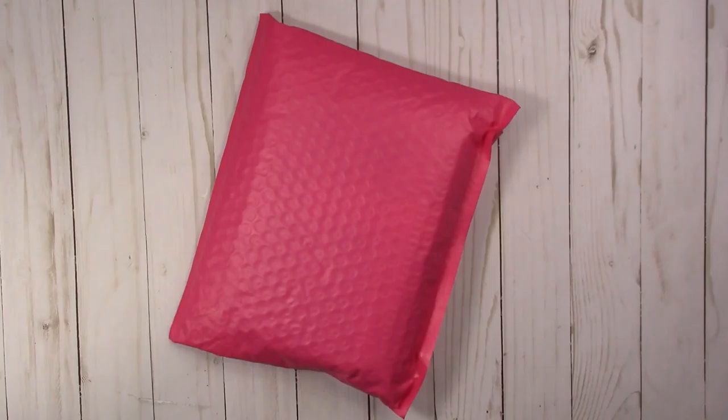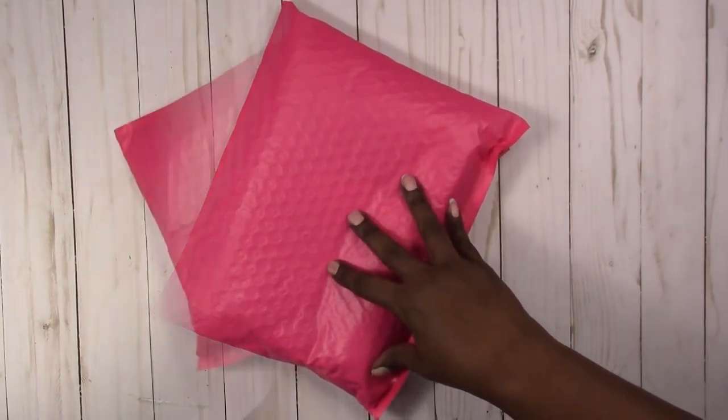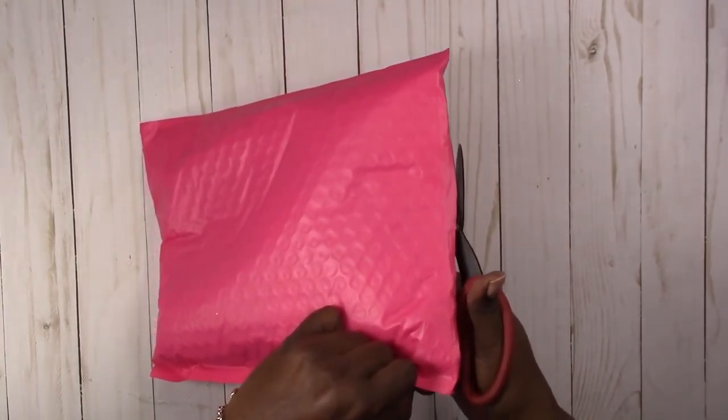Hi, this is Rochelle with Scrap Craftastic and I'm going to open some Happy Mail that I received from Mystic's Little Gifts. I love her new pink packaging, by the way. Okay, so here we go.